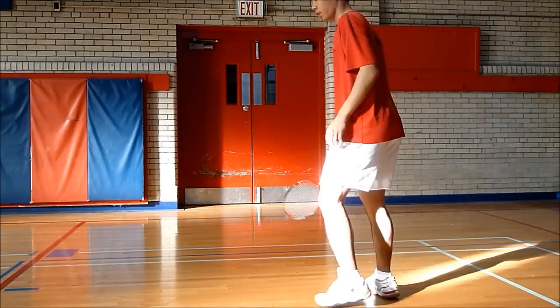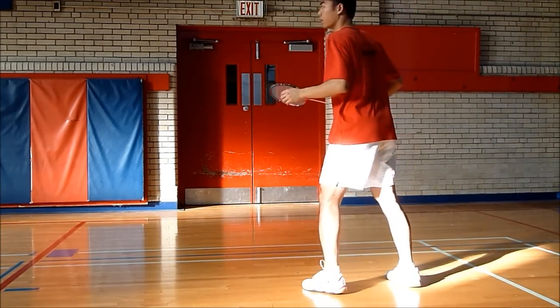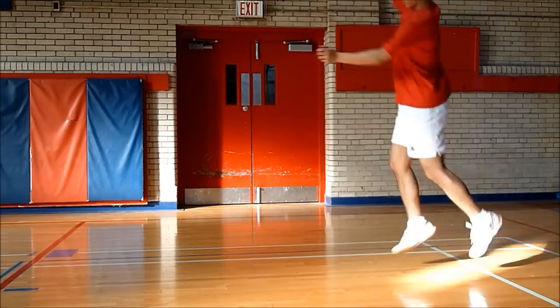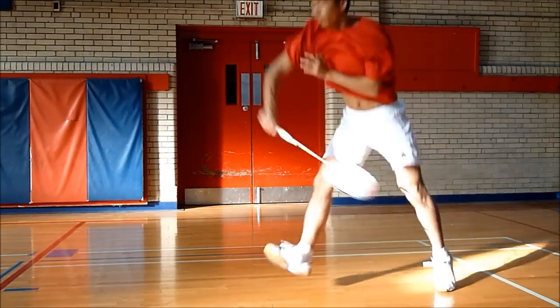To do a jump smash, first you want to jump and bend at the knees and bring your legs up. And then do a scissor jump, and that means rotate your body and kick out your legs for more power. As soon as you land, rush forward to the net.